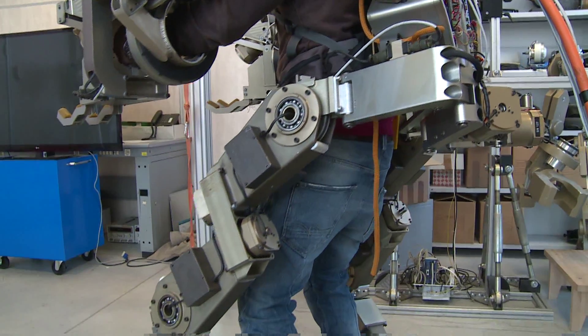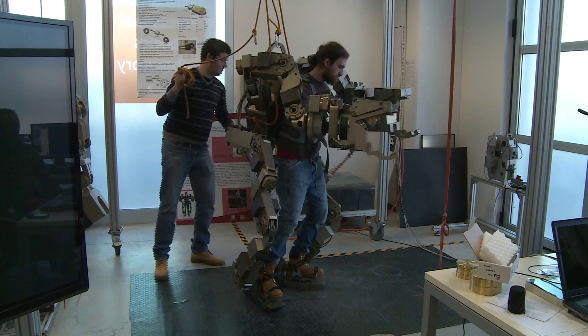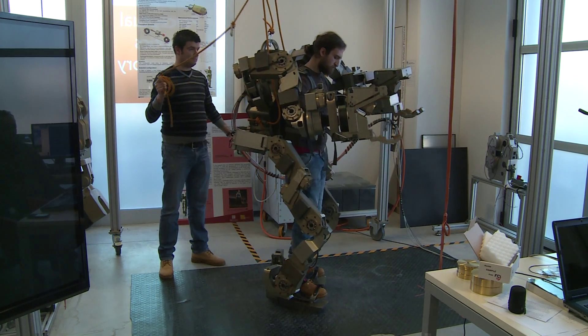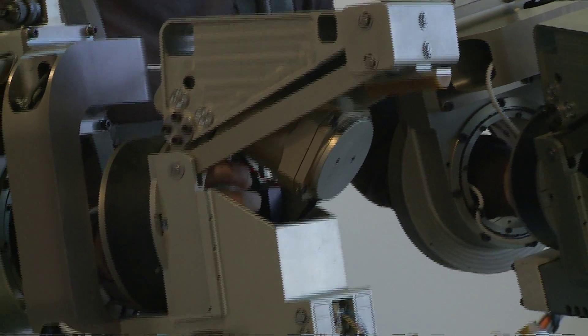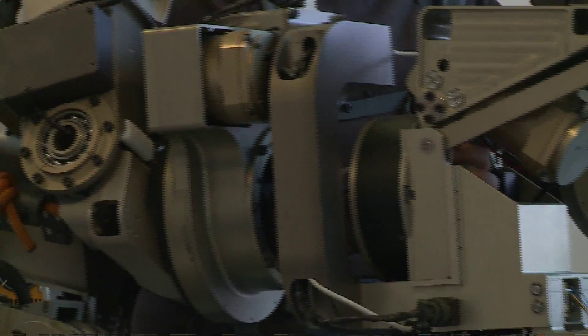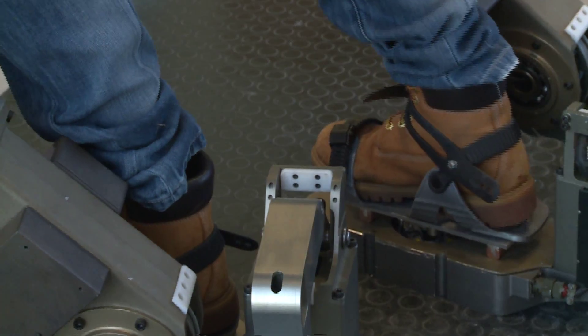Behind me is the body extender. It is an example of a wearable robot that we developed here. It is a device that is able to track the complex movement of the human body and also to amplify the force of the user.